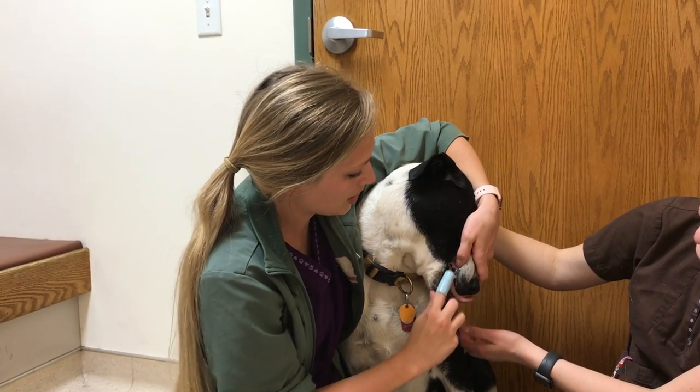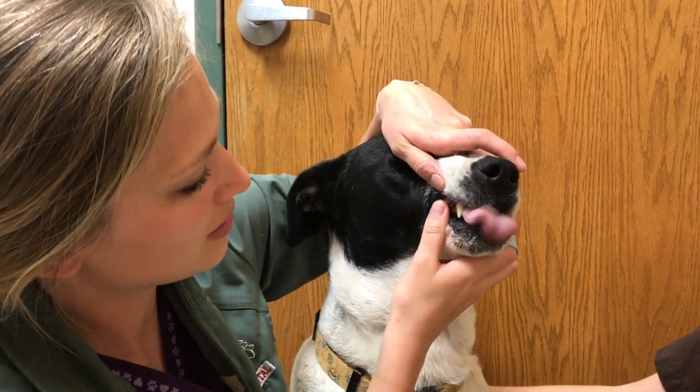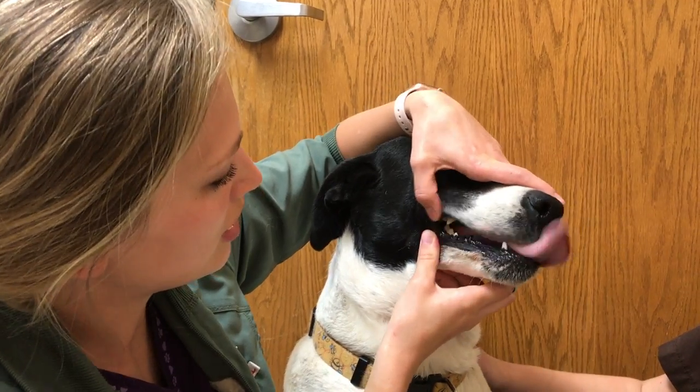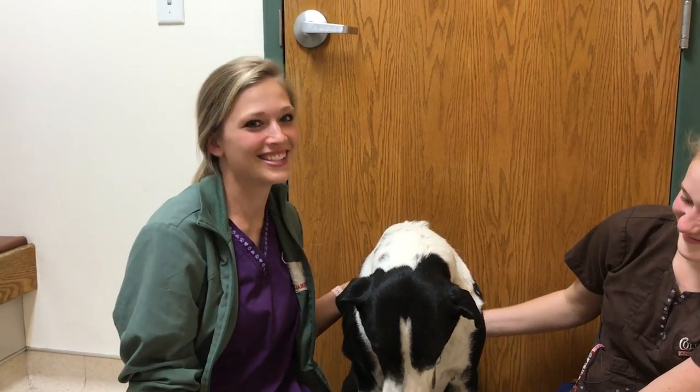It looks pretty good. You can see we got a lot of the tartar off on her canine — it's a big difference. She doesn't seem to be minding the toothpaste that much. So that's how to clean your dog's teeth.